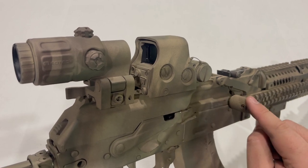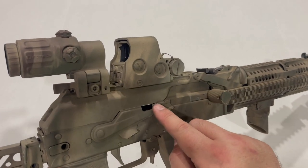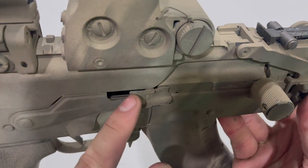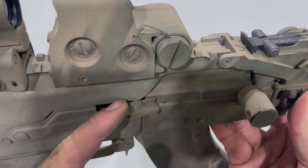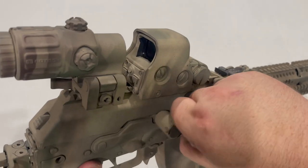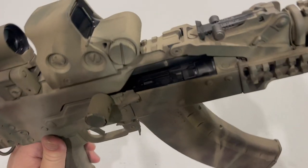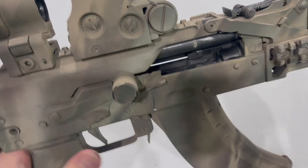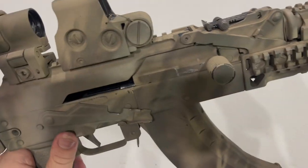In order for this to work with the Zenitco charging handle, I actually had to open up this bolt handle a little bit. This little shelf right here — I removed some material off the back of it, just to give enough room for the charging handle to actually sit. You can see I just kind of clearanced it out for the charging handle, and that works.